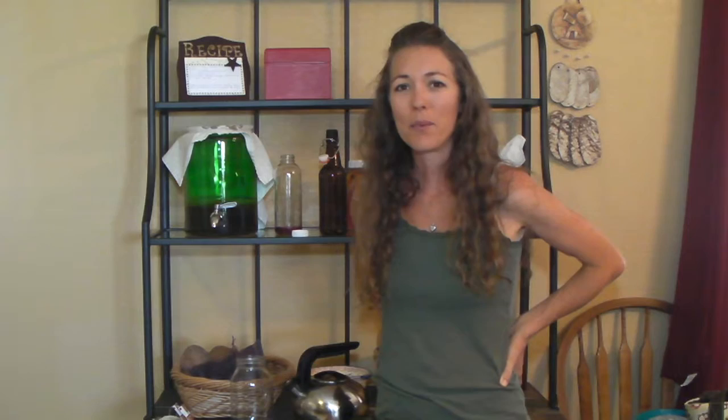Kombucha, if you're not familiar, is fermented sweet tea. Right here I have my kombucha in a glass vessel with a spigot. This is a continuous brew system. We're going to first start by making the sweet tea that feeds the kombucha.